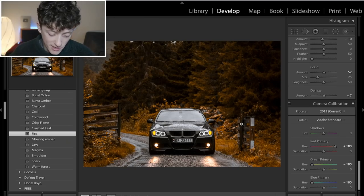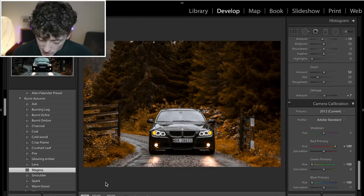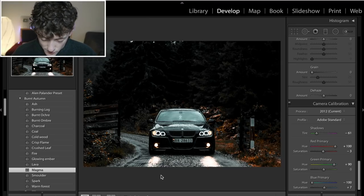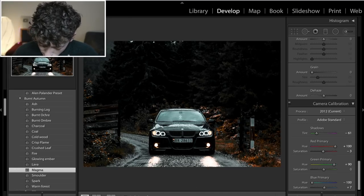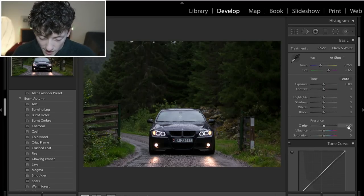Without any further ado, let's go straight in and start editing these really cool autumnal photos. We're going to be using my Fire preset. Lots of different presets work well with this image — Magma for example gives a really nice contrasted, high clarity image with popping colors and dark desaturated blacks. But let's reset this, take it back to bare bones, and dive straight in.